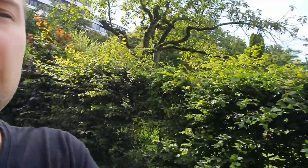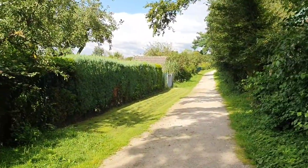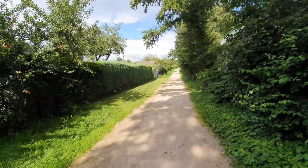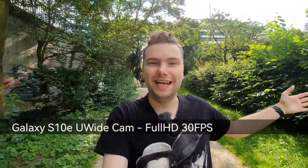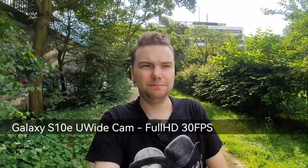While testing the S10e's main camera, I can also switch to the ultra-wide angle. Now at the ultra-wide, you can see a lot more in the frame. With the sun behind me, how good is the HDR? Is my face still well-exposed or too dark? These things are very important depending on how you use your camera.